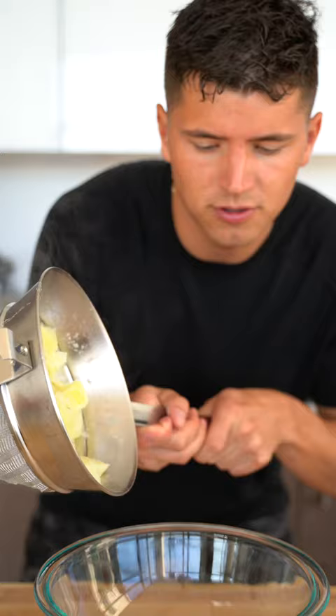Strain your potatoes and add them to a bowl. Cover with a towel to steam them, then use a ricer or masher to mash your potatoes.